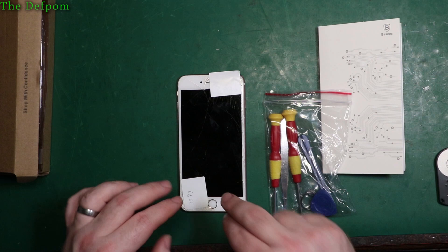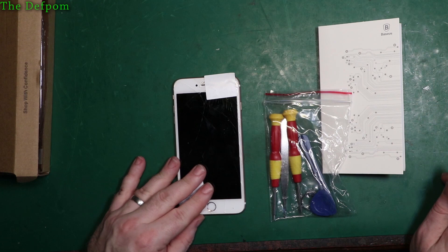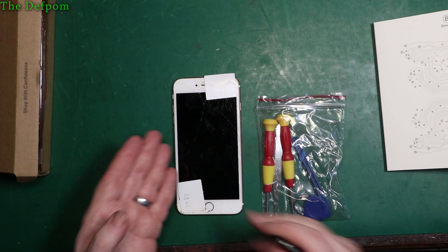Let's get started. I need to get the screen off first. I'll need a little stand to fold the screen up and get it out of the way while I disconnect it. I also have to disconnect the battery straight away once I get it open, so there's no power running from the phone - that way I can take the screen off without blowing anything up.